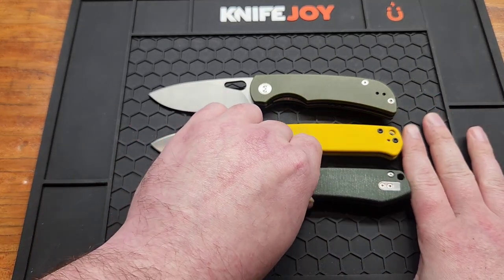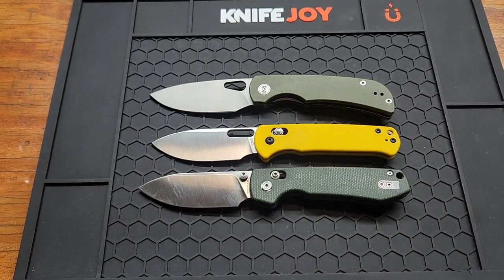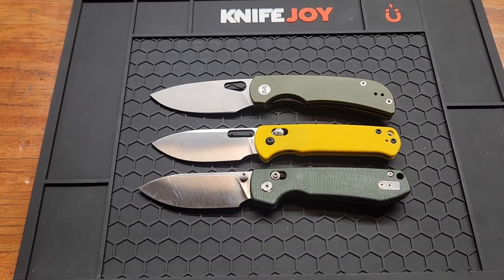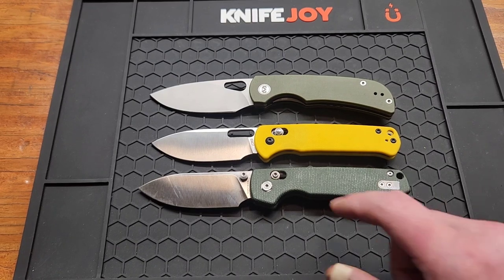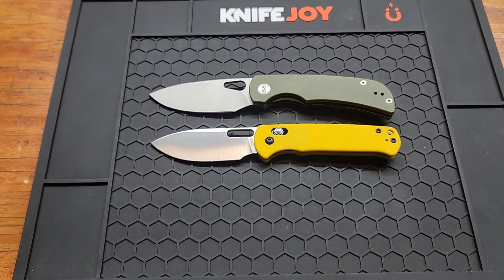And here's the knife I think they're shooting after, in my opinion: the Vosteed Raccoon. The original renders of this knife had thumb studs and a hole — two different versions. I guess they went with the hole, so it doesn't look as much like the Raccoon now. But I still feel like that's where they were heading with it. It's a little bit smaller than the Raccoon.